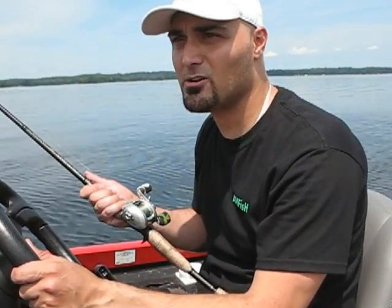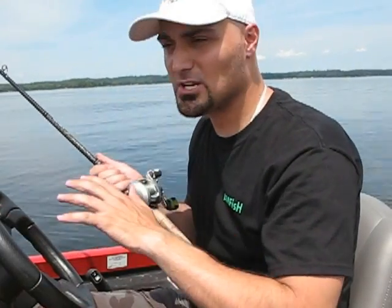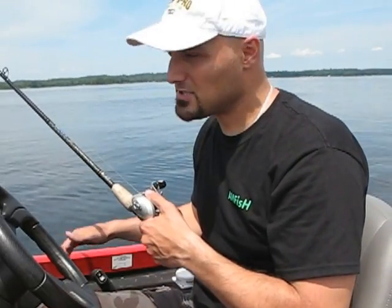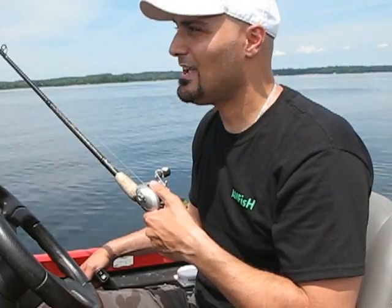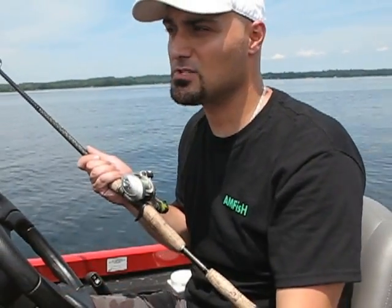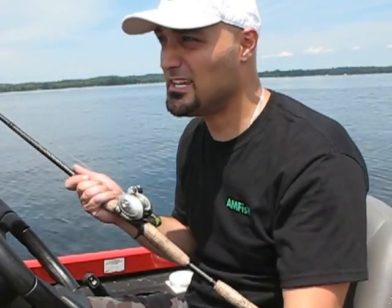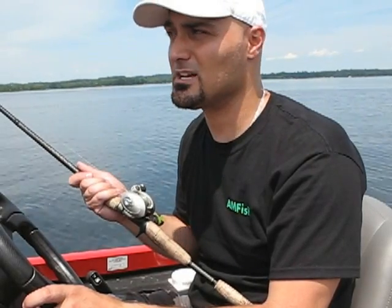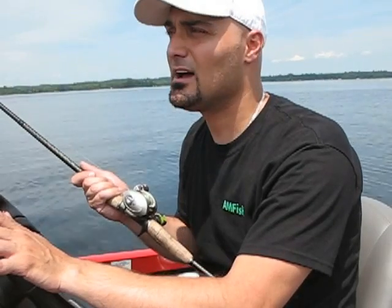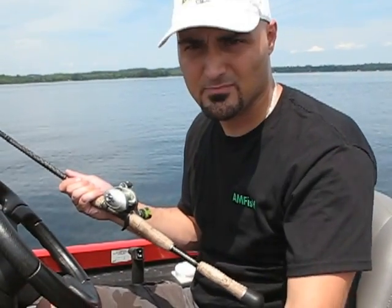So again guys, just a little tip here on trolling — once you get a hit, keep the throttle moving forward. Get yourself set up, stand up, and fight that fish and enjoy the fight. If somebody pulls back and stops the boat, use your body: just move forward, walk as fast as you can towards the front of the boat and keep that rod bend on. Over time, doing this technique a few times, you'll understand what I'm talking about. You will set the hook and you will probably not lose as many fish as you would if you cut off the throttle. Thanks for tuning in guys, see you next time.